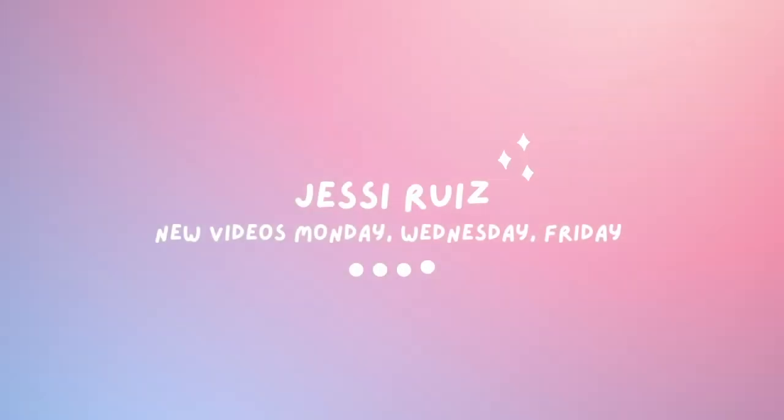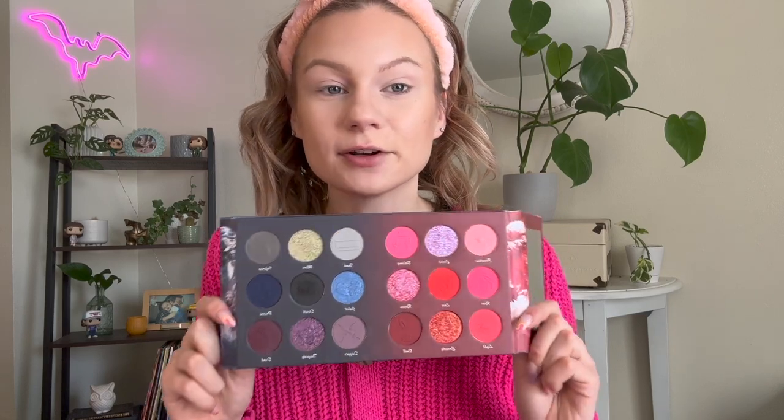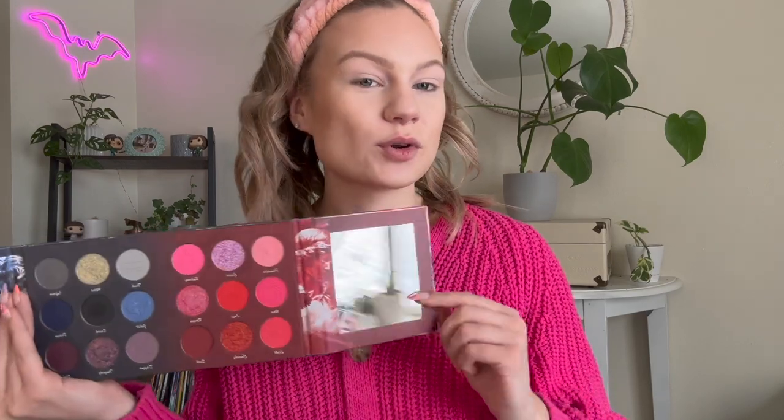If you're interested in seeing all the looks I created with this palette and my honest thoughts, then you're in the right place. Let's dive in! It's time to do our first look using the new Nomad Verona palette. When we open it up, we have a beautiful vampy side as well as a very bright pinky red side. I think we're going to go for the bright pink side today.